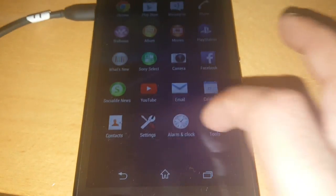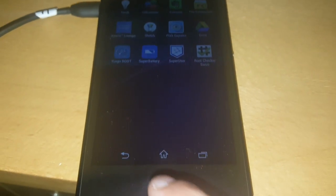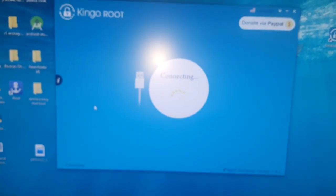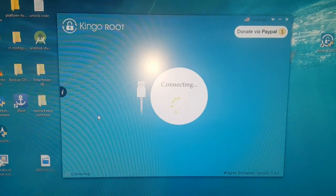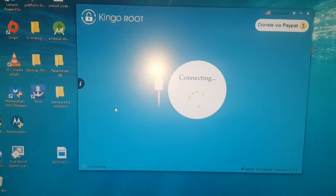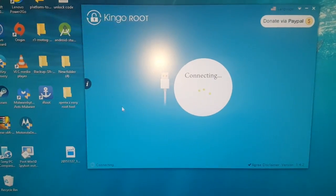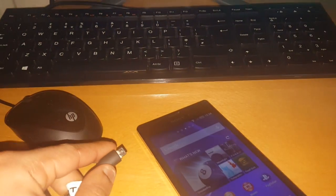While that's connecting, just to show you that this device is rooted — as you can see, the SuperUser application is on the device. Waiting for this to connect, it's taking a while for some reason. Let's just unplug it and re-plug it back in.